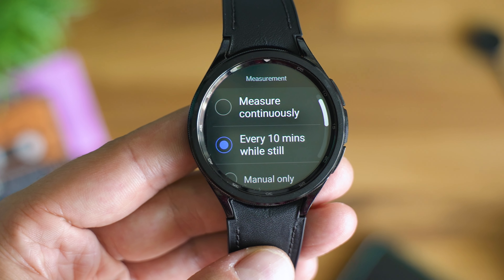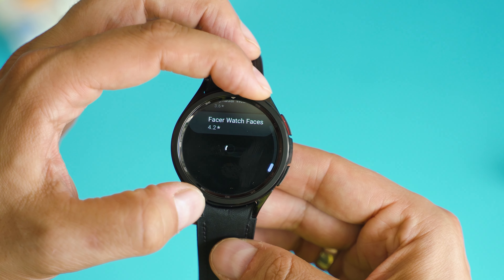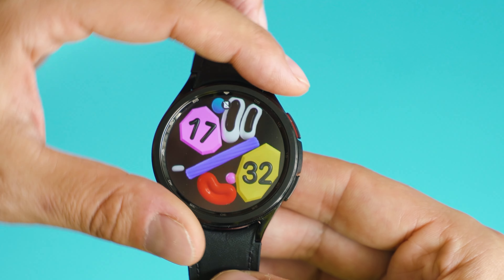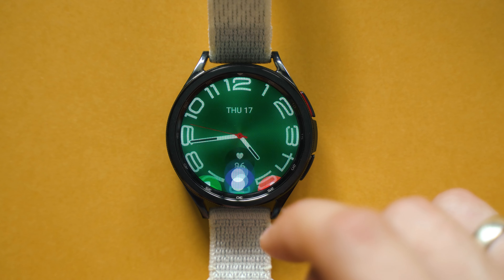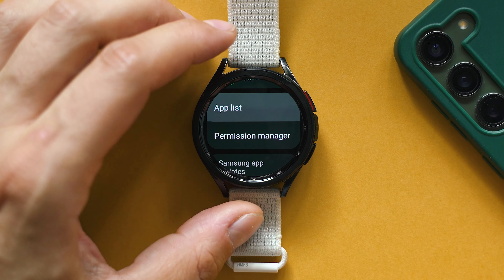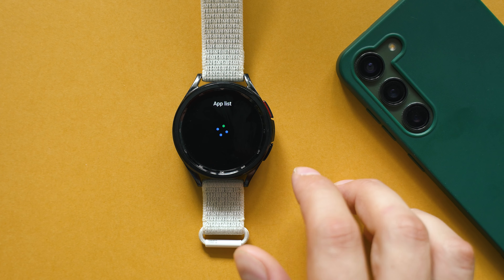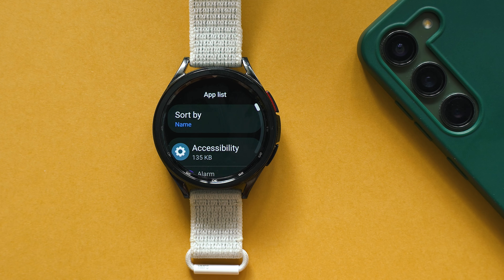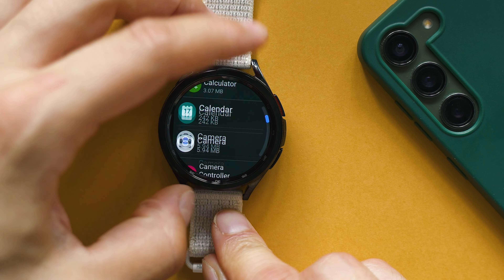Wear OS has a few key advantages, and integration with the Play Store is among them. Samsung have used this opportunity smartly and injected a lot of their ecosystem inside: the SmartThings app, Samsung Health, Samsung Wallet, even Bixby. If you think the watch is snappy, just open the apps list and you'll have to wait for a while. Most menus are quickly accessible, but for the record, I've never seen hiccups or glitches with an Apple Watch.